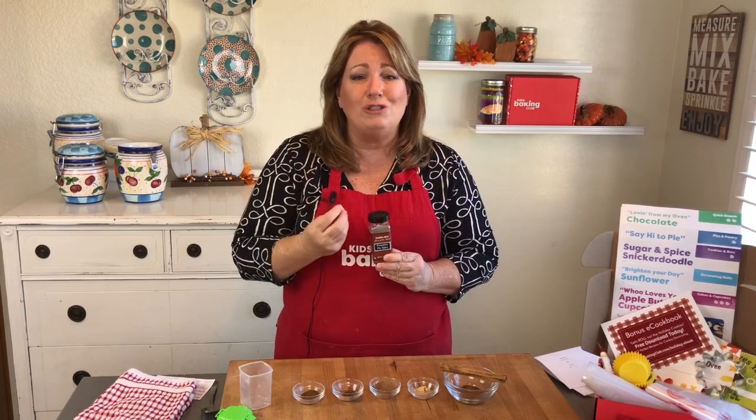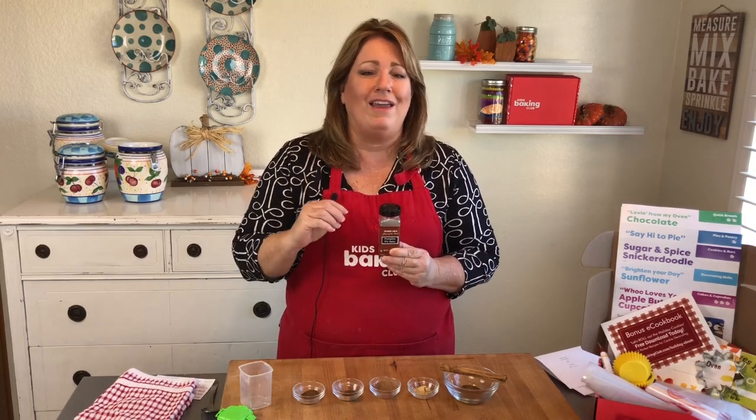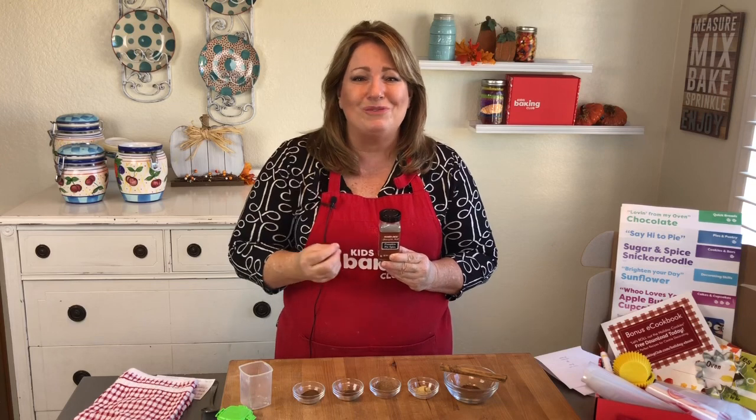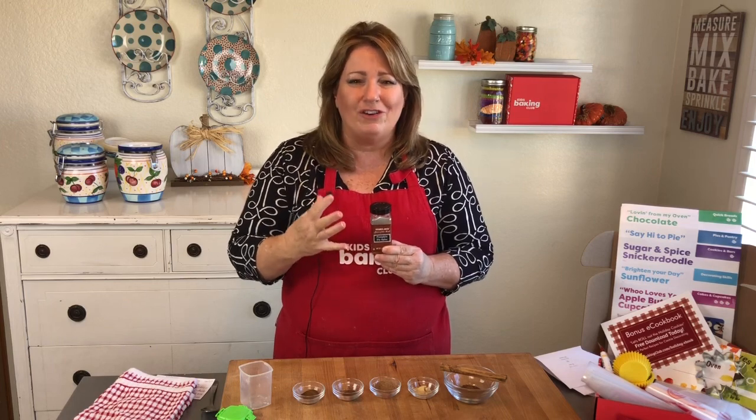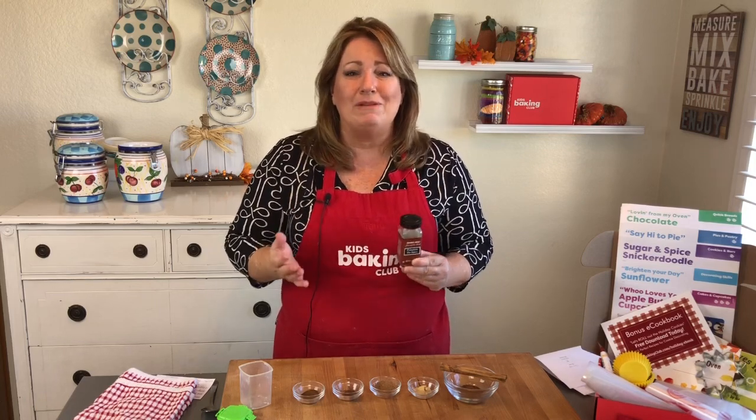It's the actual spices they use when making pumpkin pie, but a lot of people use this group of spices when making pumpkin bread and pumpkin snickerdoodles, which I just made recently, and anything having to do with fall favorite flavors. I want to show you how you can make your own pumpkin pie spice, keep it in your cupboard, and then it's ready for whenever a recipe calls for it.